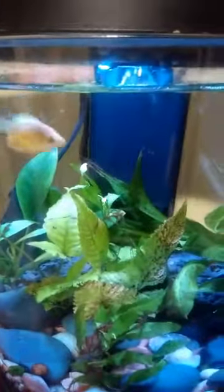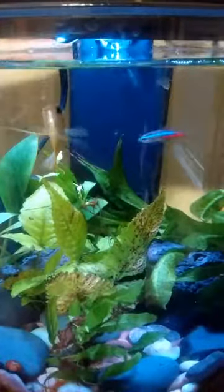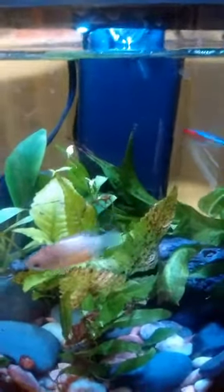I had my choice between putting them in the round one or the square one, and I think the round is better.